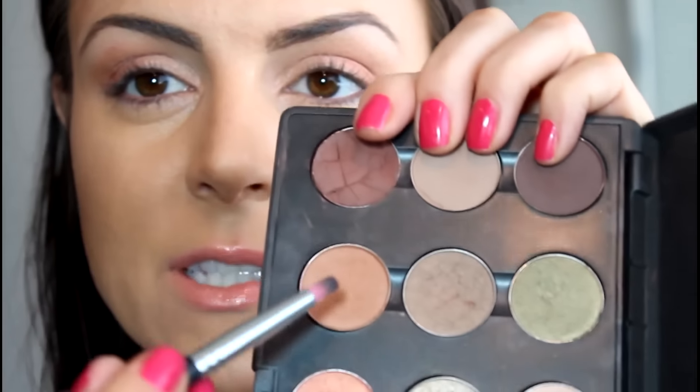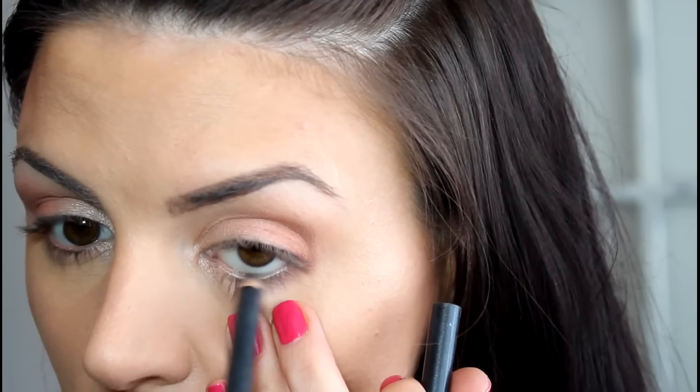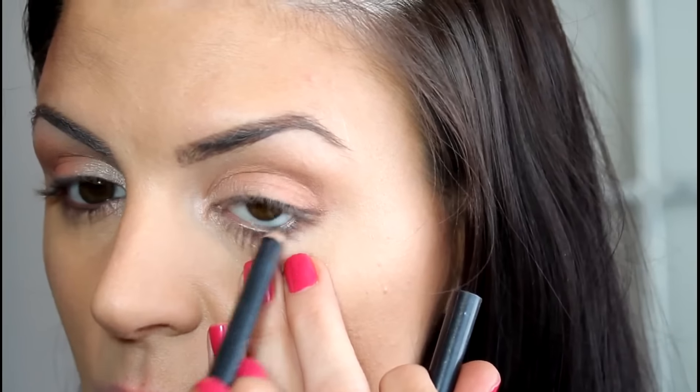I'm taking Texture with my pencil brush and I'm just going to take that right underneath the lower lash line, focusing on the outer part of the eye. And then I'm going to line my waterline with Power Surge — this is a really pretty gold shade. It doesn't look like much, but you can really see it on the waterline. It's so pretty.